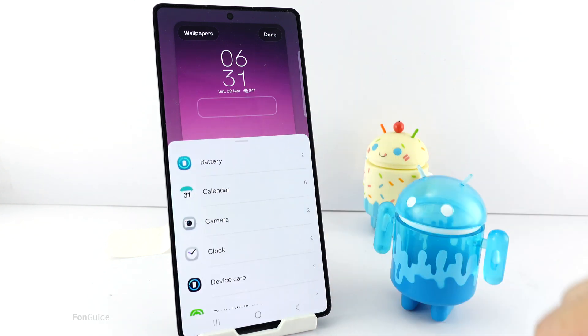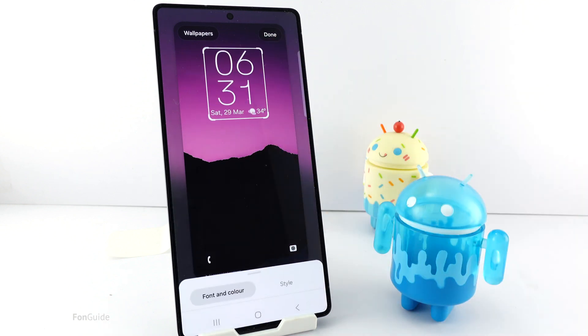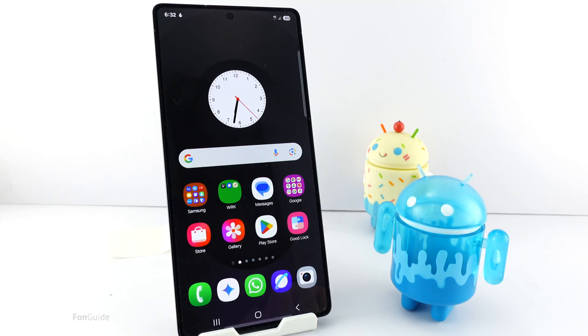If you remove the widget, you can make it slightly bigger. This is probably not big enough for you. Anyway, let me show you a trick to make it even bigger.